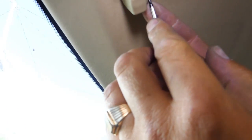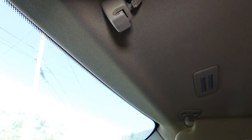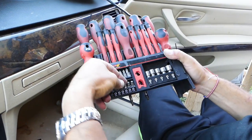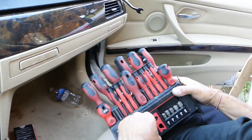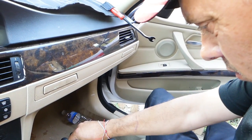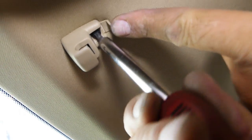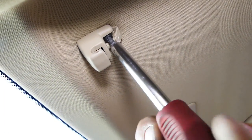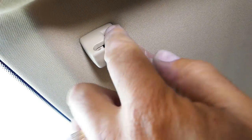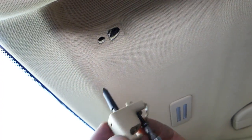Go ahead and open the clip. Underneath you'll need a Torx 20. We'll have all the tools listed in the description of the video below. Once you get the screw loose, you have to pull straight out.